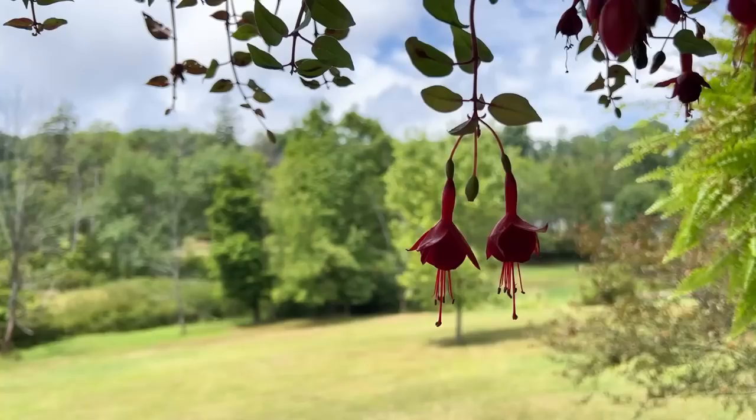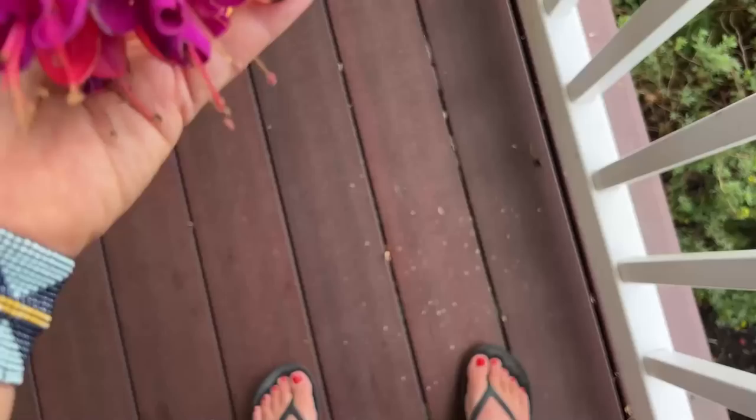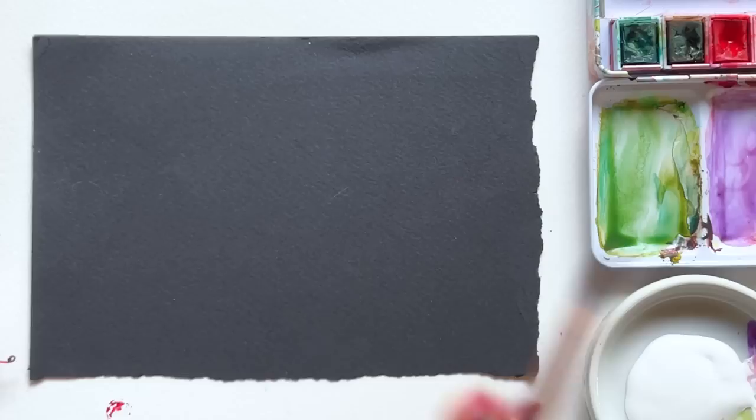I stepped onto my front porch today and chose a few perfect specimens of one of my favorite flowers, the fuchsia. It's definitely not the easiest flower to paint, but the colors just felt really perfect for black watercolor paper. Let's warm up a bit on a scrap.